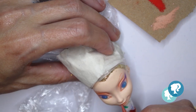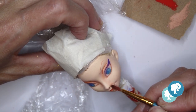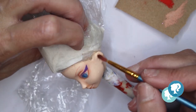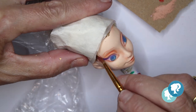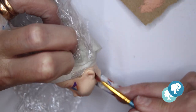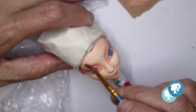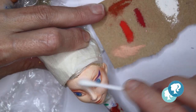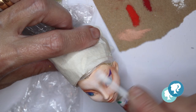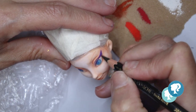If you want to see what kind of materials I use, the link is in the description box below. With white pastel I give her the highlights on her face, and now I'm starting with the black eyeliner, always with a sharp pencil.